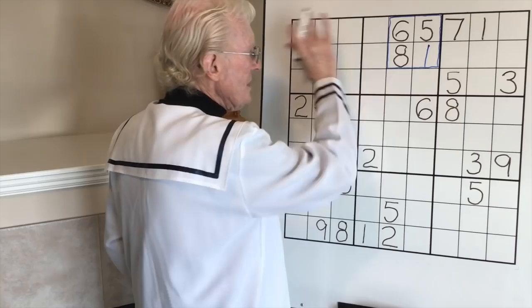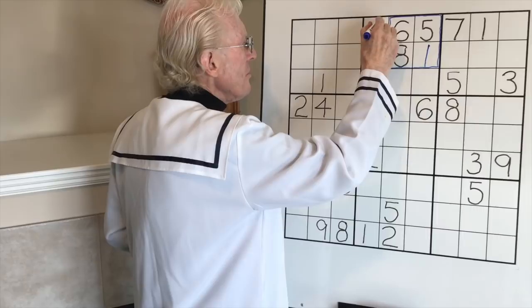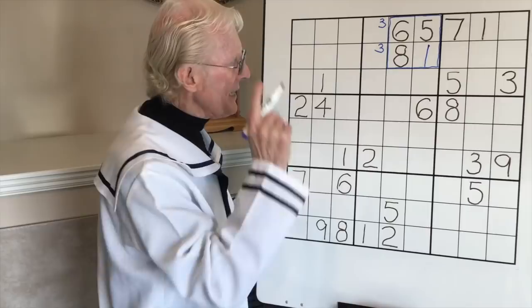Now let's look at this three over here. There are no other threes in this block, but if you look at this block, three can't be in here - it has to go there. I'm going to put two little threes in. That's a little trick that becomes very valuable later in the puzzle, because it usually means you can use what we call the rule of exclusion.